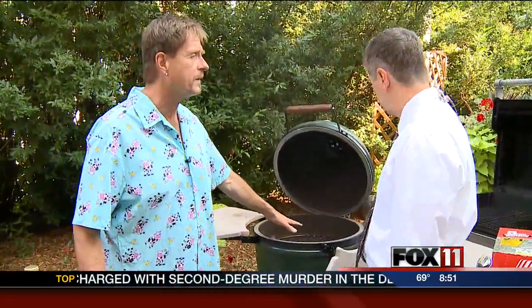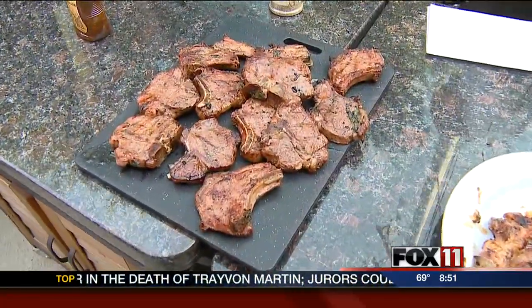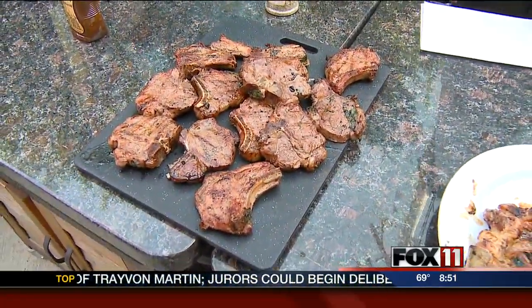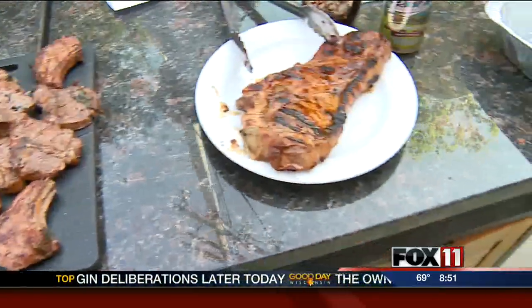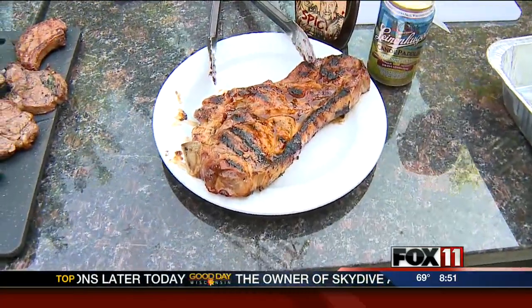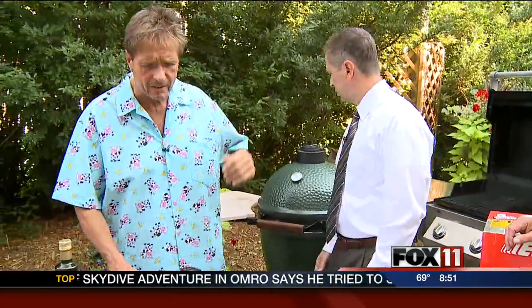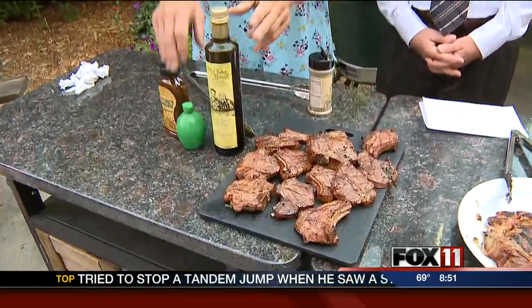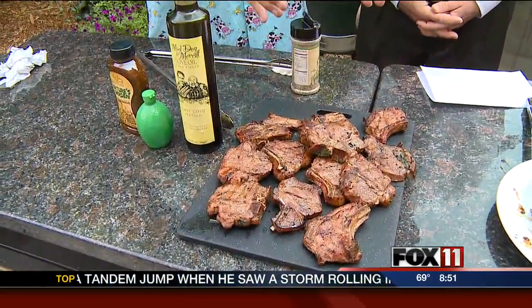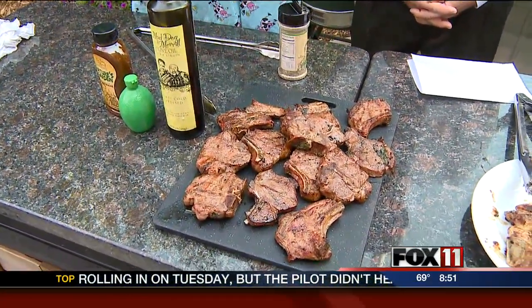The lamb chops came out just gorgeous. I fired up the Green Egg to about 450 degrees. You can actually fire this up to 700 degrees surface temperature and sear the dickens out of steaks, tuna steaks, lamb chops, and pork chops. Or you can put a plate in there and cook at around 180 to 200 degrees and cold smoke. It's just phenomenal. I created a little marinade with lime juice, olive oil, and fresh mint, and marinated them overnight. They turned out just phenomenal — I can't wait to dig into one.